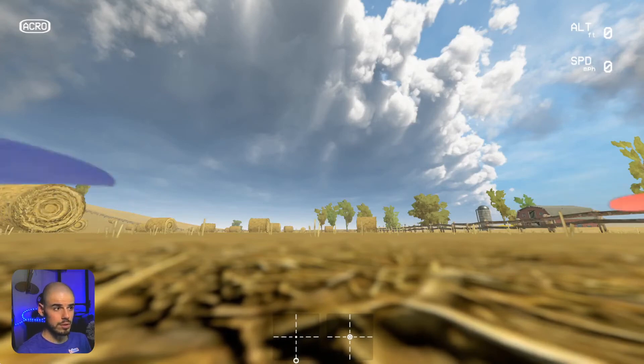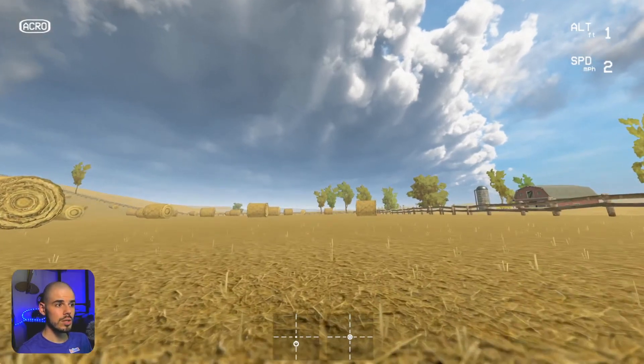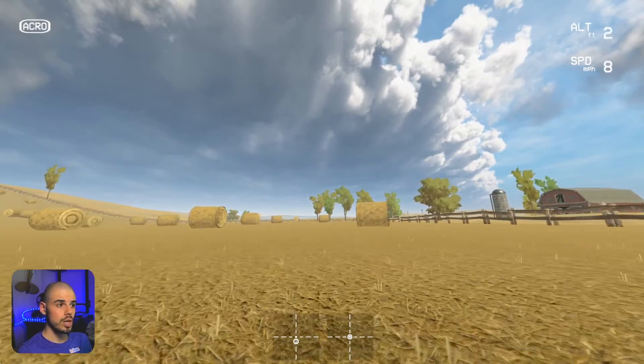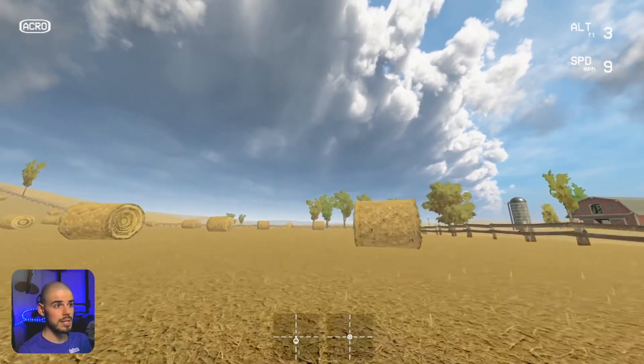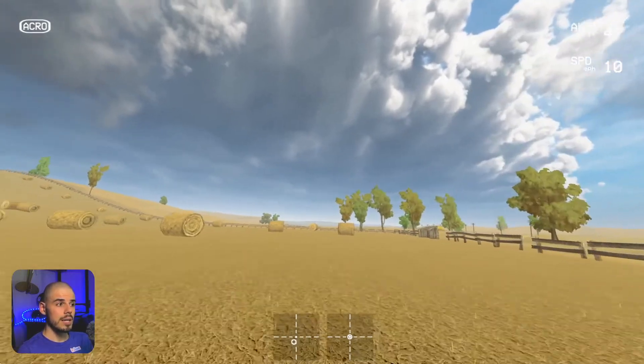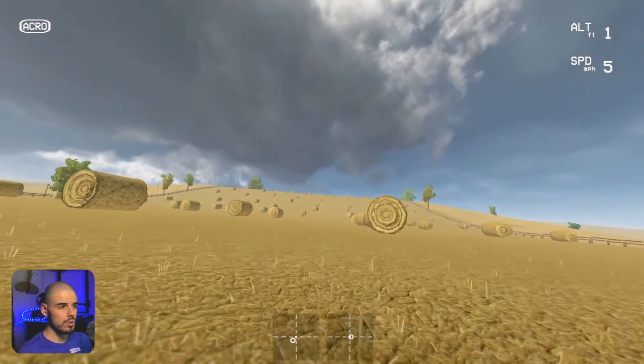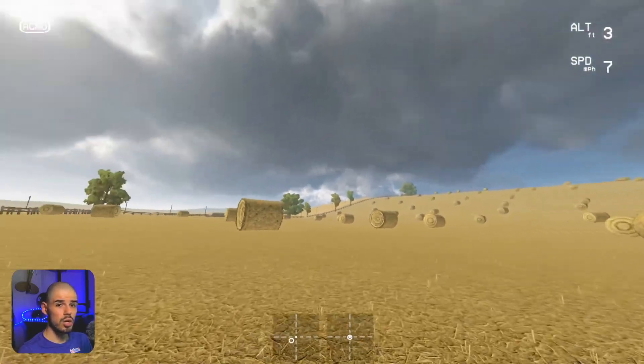I usually always have my finger right on the disarming switch, ready to shut off my quadcopter. This is important because it might save the propellers so that they don't chop something up or get chopped up — like if you're flying towards something you don't want to be flying towards, like a person, a car, a window, or a dog.